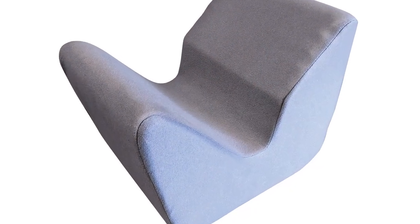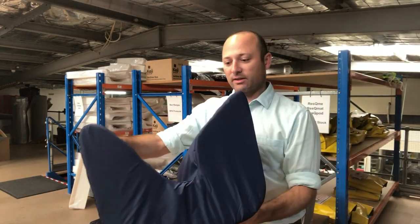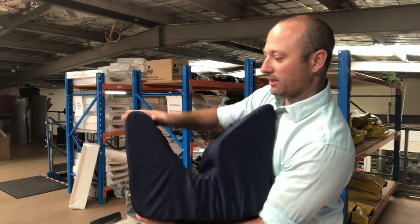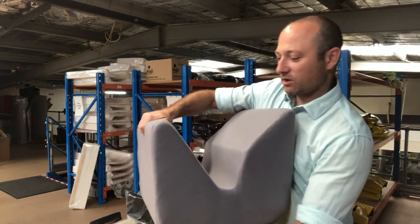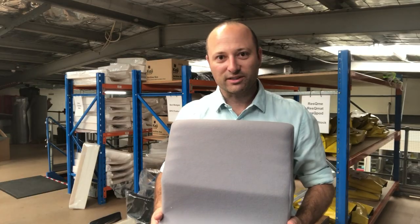The old one, which is still available, has this blue material. The benefit of the blue is that it's wipeable, but under the feet it can be a little bit noisy. The new grey one is a lot quieter, so it should be better when you're watching TV.